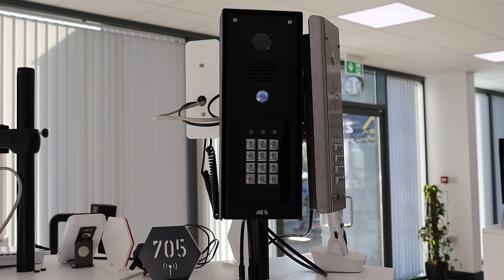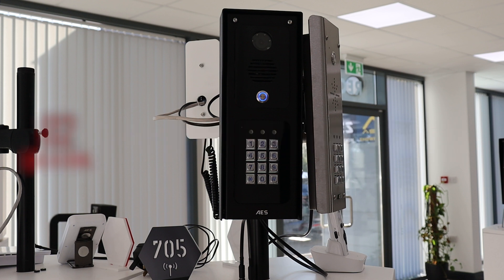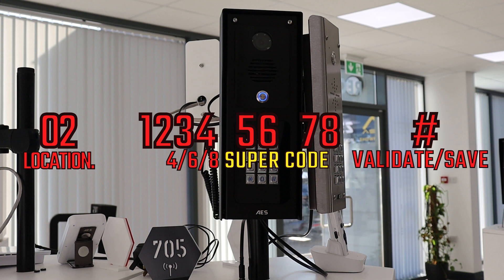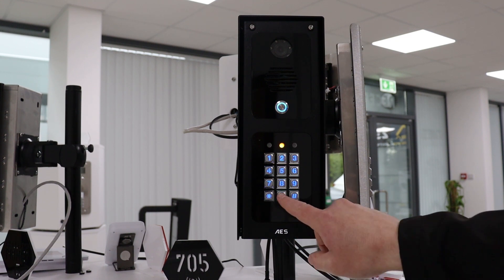You can add a super code to the system which is one code that operates all relays on the system — a great option for caretakers or site managers. To create a super code, firstly enter programming mode and then 02 and enter your chosen super code and the hash key to confirm. So in programming mode we hit 02, then 5555 as our super code, and then hash to confirm it.